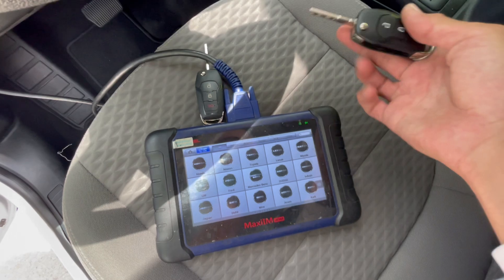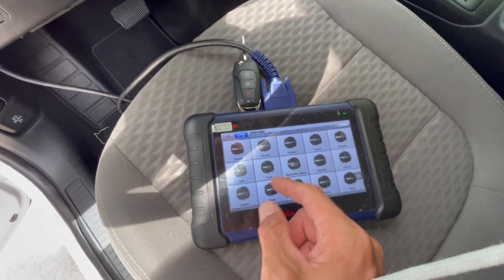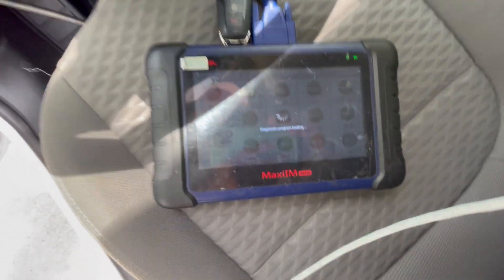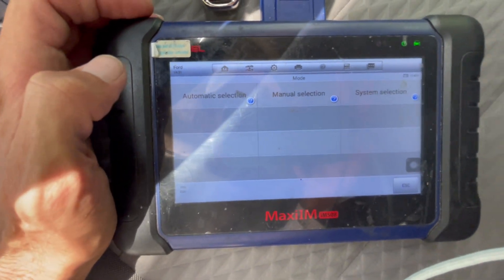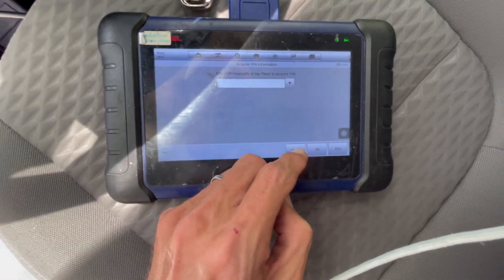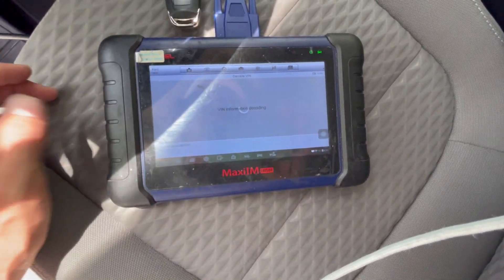So in this case it's an Add-A-Key, so we're just gonna put the key in the ignition. But in case of an all-key lost, it should be the same — as long as the alarm will not be active. So in this case we're just gonna go automatic selection and hit read. Make sure you are connected to the internet.